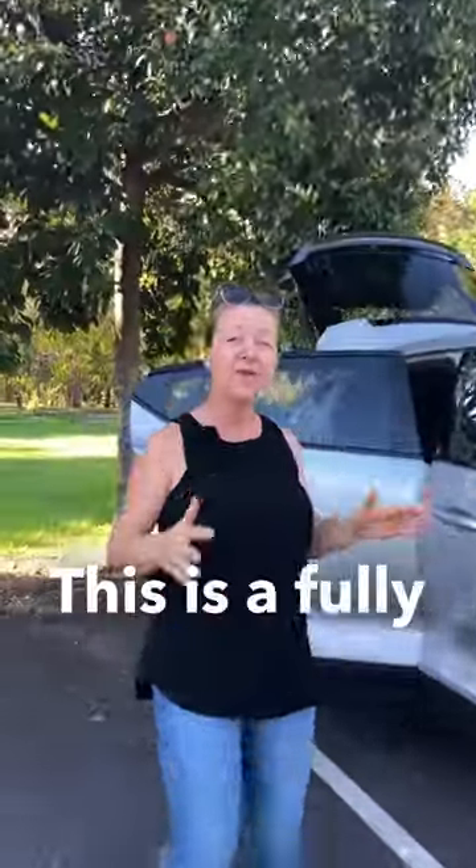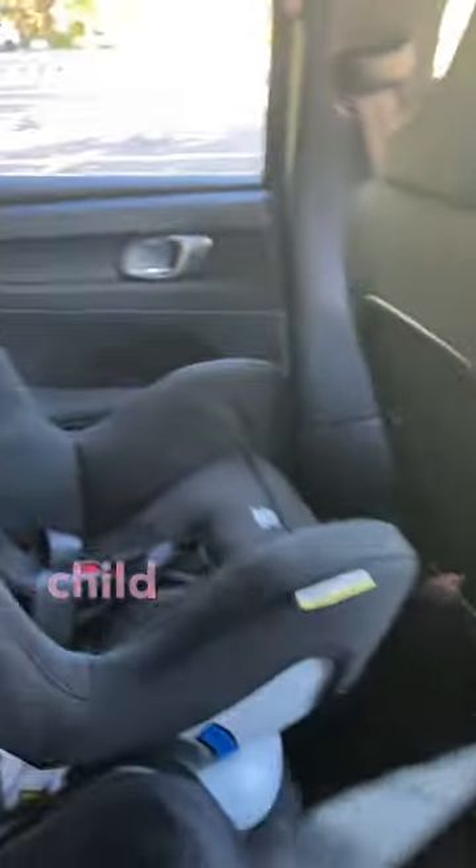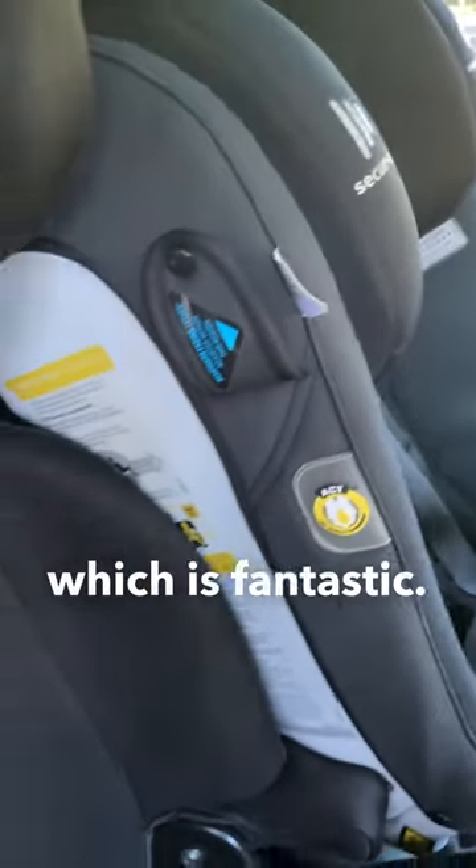This week I have got the Volvo C40 Recharge. This is a fully electric five-seater. Now if you come and have a look in the back, we can fit three Infasecure child seats in the back here, which is fantastic.